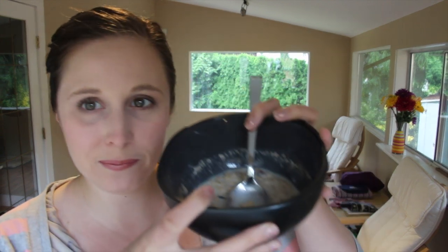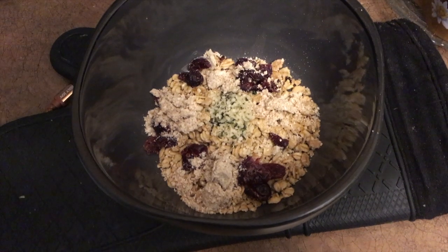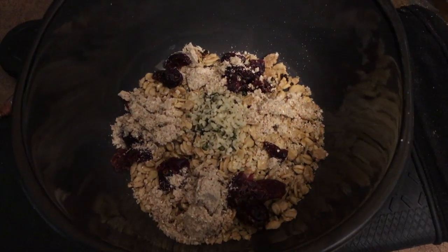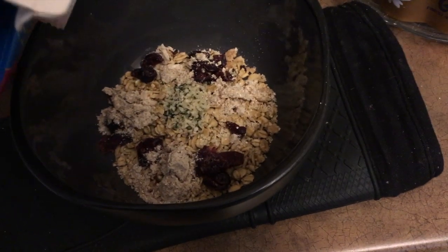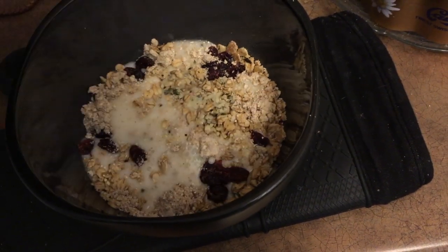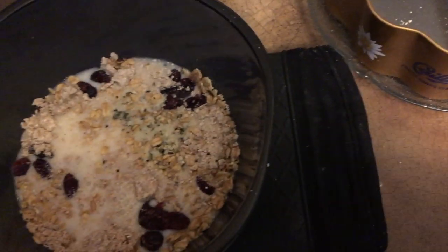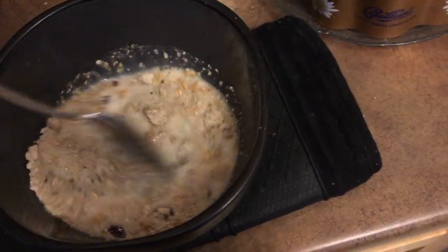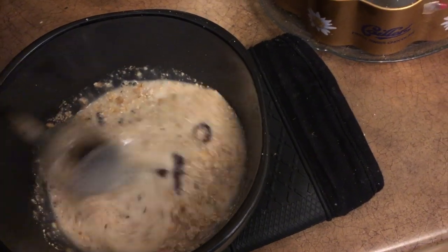Hey guys, welcome to 1-8-8 Wednesday. I am starting my day with my usual granola — just plain granola with some craisins, dried cranberries on it, and then in the center you'll see hemp seeds, and along the edges is ground up flax seed and oatmeal, so it basically turns into a powder. Just to add a little bit more bulk and get those added health benefits. I was going to add chia but those stick in my teeth so that's why I didn't.